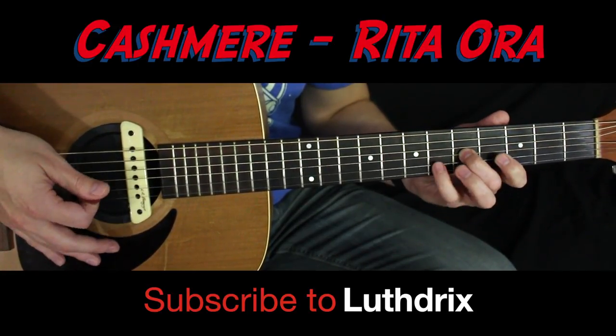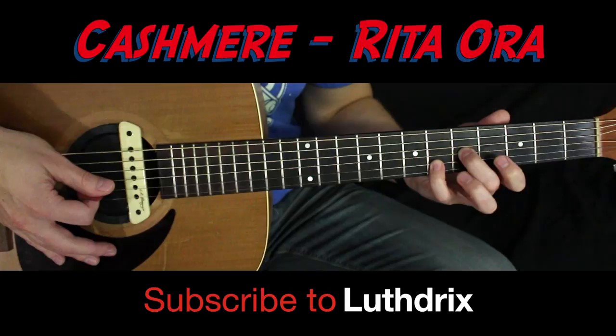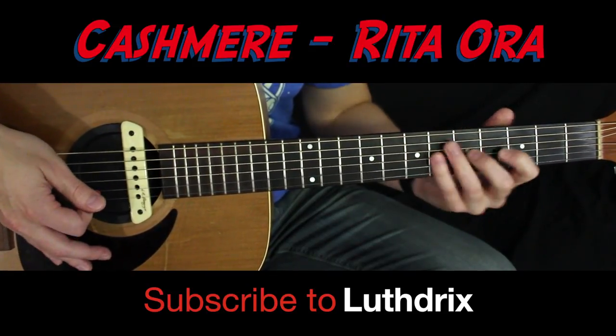Leave your middle finger down and add your index finger to the fourth fret of B. So that's pinky on the sixth fret of B and index finger on the fourth fret of B. Here's what we've got.